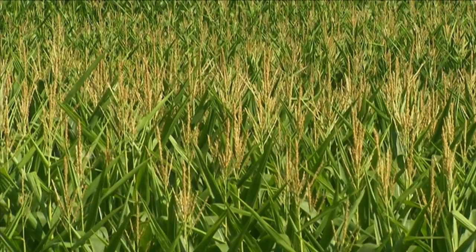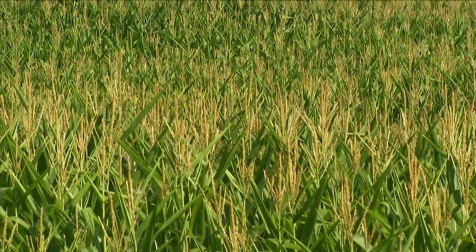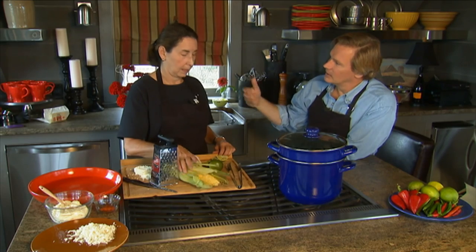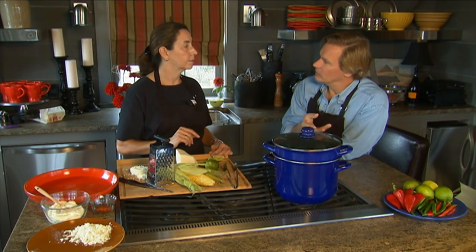I think that the best time to eat sweet corn is as soon as it comes off the stalk. The longer it lies about after harvesting, it tends to go from that sweet milk to starch.